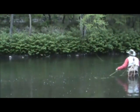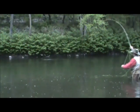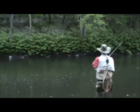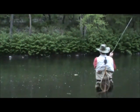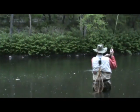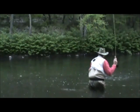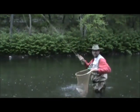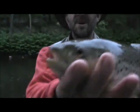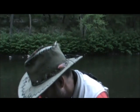Oh, I lost that one. Got it that time. That's about a 14-inch beautiful brown. There we go. Beautiful brown there. Nice fish. And away he goes.